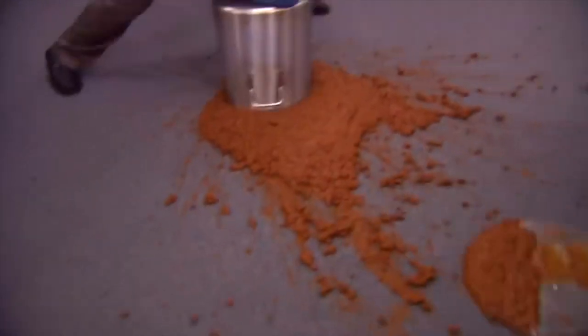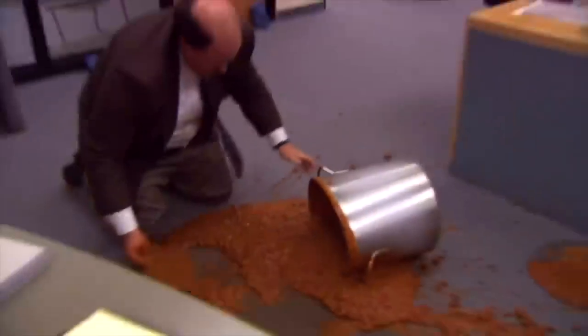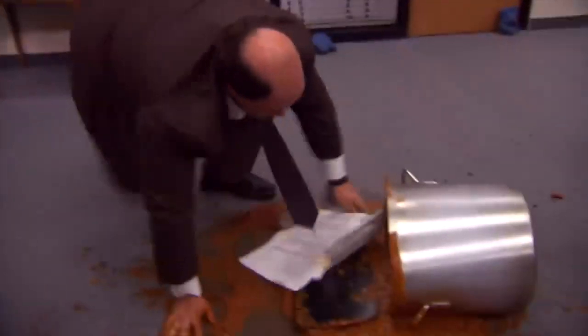So we are going to be veganizing two iconic dishes from The Office. The first one — and I think anybody who's even a passing fan of the show could guess this — we're doing Kevin's Famous Chili. At least once a year, I like to bring in some of my Kevin's Famous Chili. I'm serious about this stuff. It's a recipe passed down from Malone's for generations.